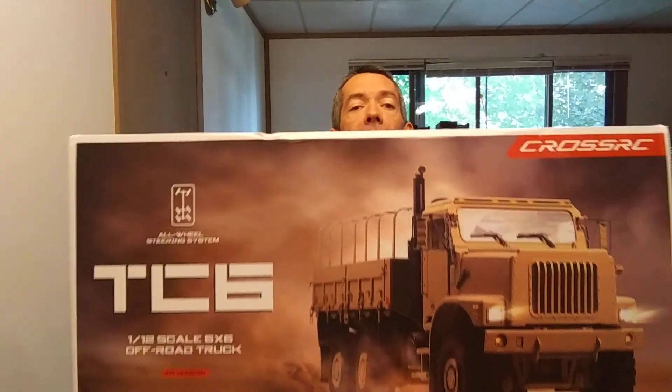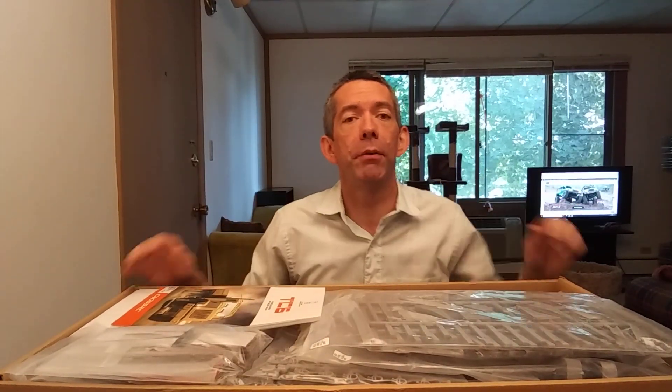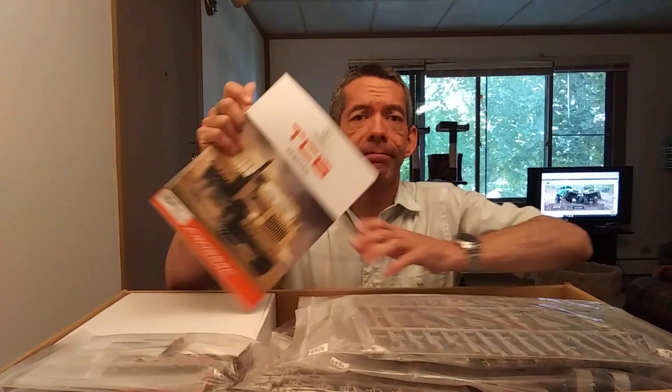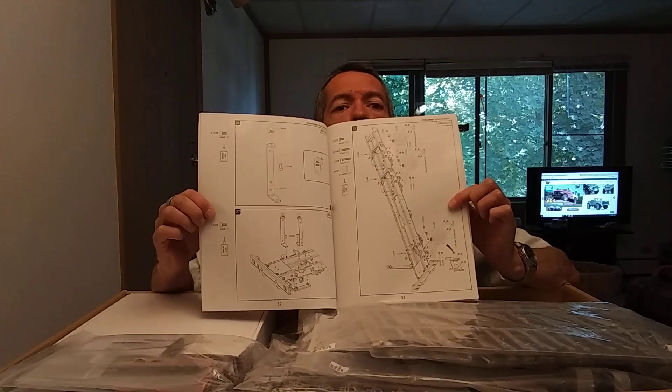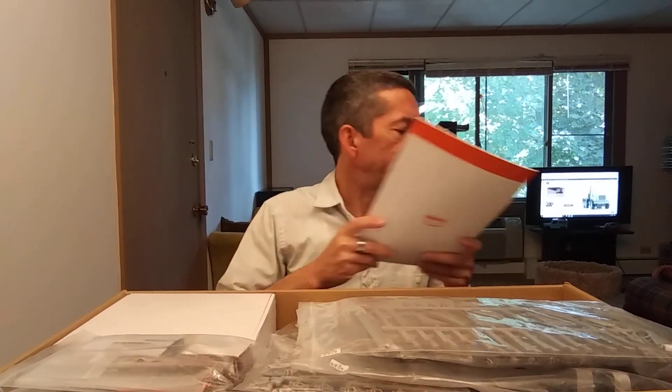We're going to show you what's in the box and go over a couple of things. First of all, the box is heavy. I don't know if it's quite as heavy as the BC8 boxes — the BC8 box when it gets shipped out is about 30 pounds. But we're going to get into something that has to do with the weight in a minute. First and foremost, the build manual. I like the Cross build manuals. Some people complain they're not very precise, but in reality they show you the hardware and step-by-step everything that needs to be done to assemble the chassis. These things are actually fairly easy to put together.